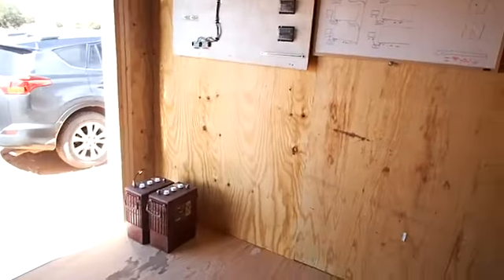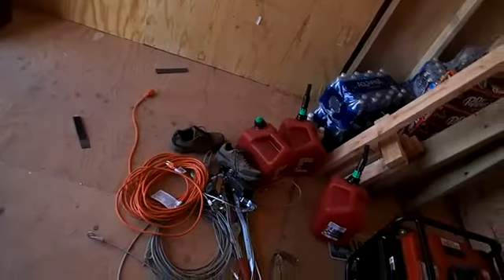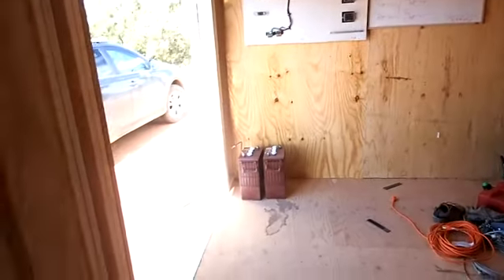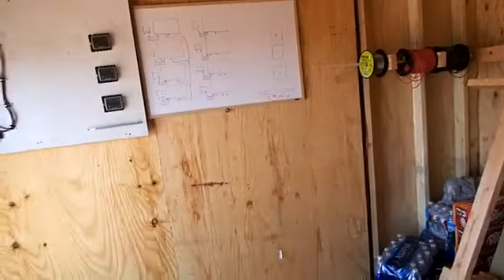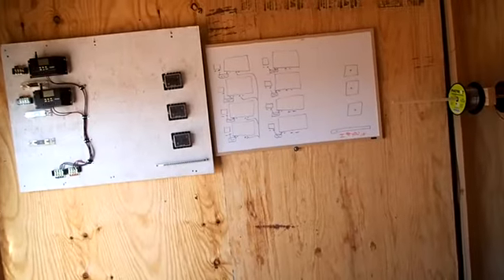I got that wall insulated where the electronic gear will be, so we're all ready for that. I need to reassemble the bench for the batteries and put some of this junk away. I'm kind of torn between going ahead and putting a couple of solar panels on that outside wall because I can reach that outside wall, and the wind is too much to get on the roof. If I put two of them at about a 45-degree angle on the west wall, that will give us some battery charge.